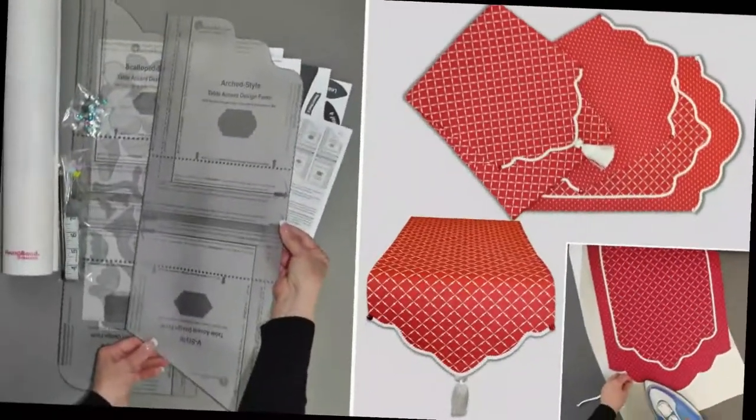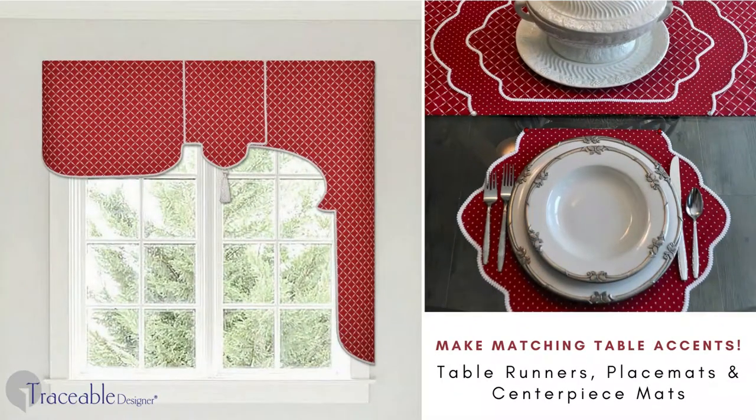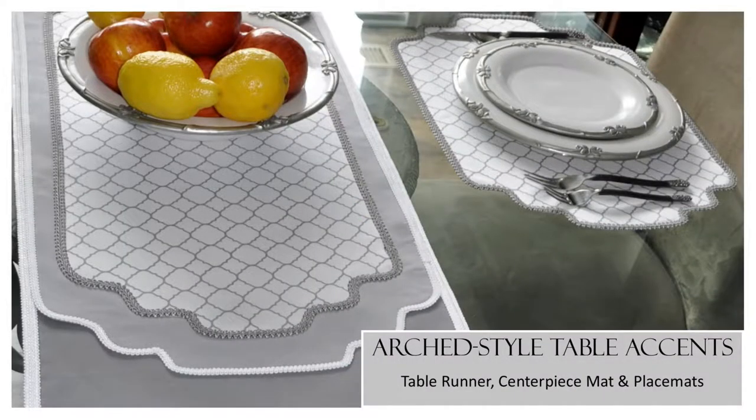Traceable Designer Valance Kits also include no-sew design forms used to make matching table accents. Make beautiful custom table runners, dresser scarves, placemats, and centerpiece mats to complete your no-sew home decorating statement.